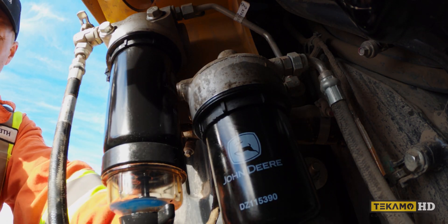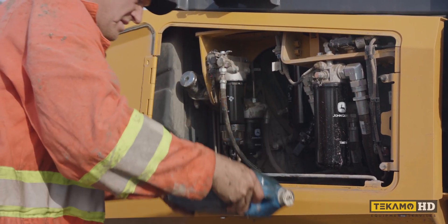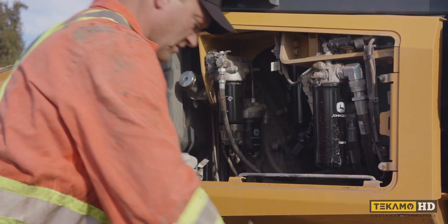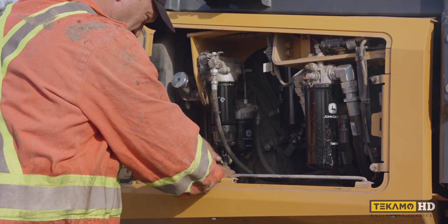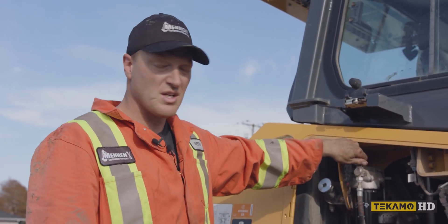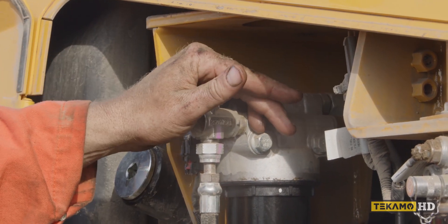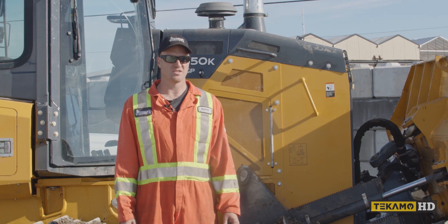Now that it's on, I can remove my drain pan and put the rubber drain hose back in. The final step when you're done changing the fuel filters is to reopen this ball valve, or you won't be able to get any fuel from the tank through the filters to the engine. And that's how you change the fuel filters on a John Deere 650K.